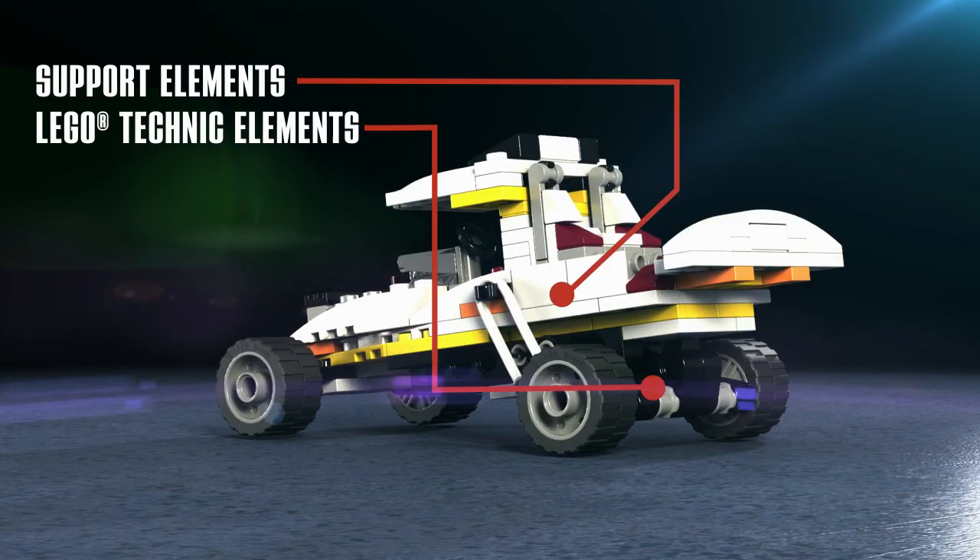Plus, you'll learn the new techniques of hidden support elements and LEGO Technic elements.